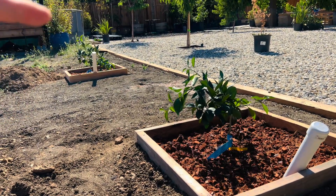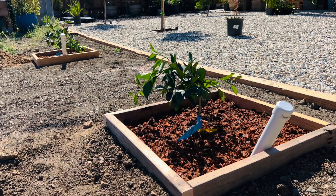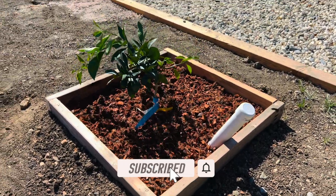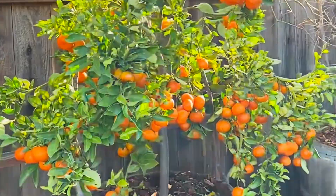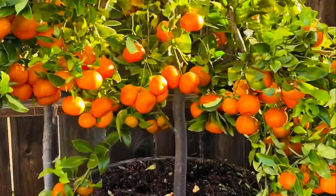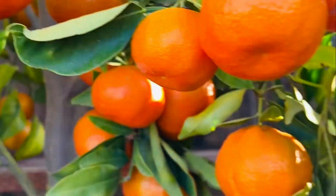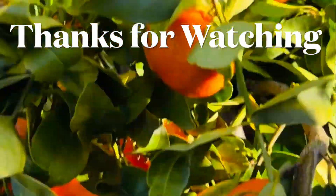So maybe about another eight feet behind that one. That one I'll just grow normally and see what the difference is going to be. So this concludes the video — please like and subscribe if you guys enjoyed it, and we'll see you in the next one. Leave a comment below and let me know what you guys think. Thanks for watching and see you in the next video.